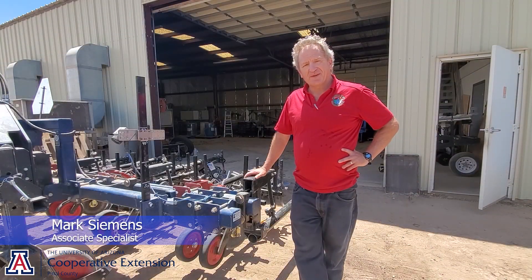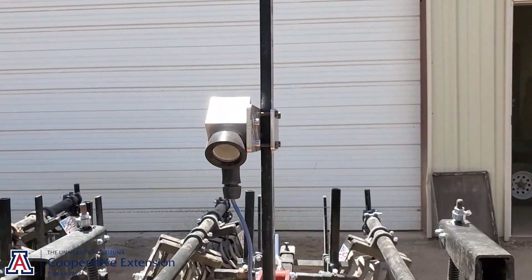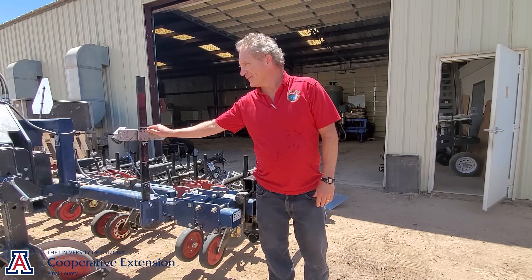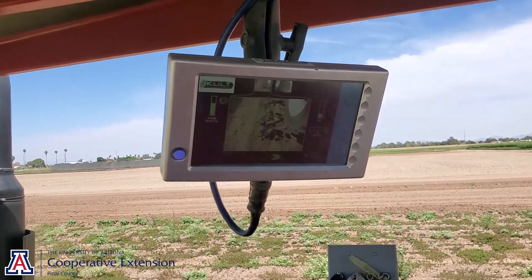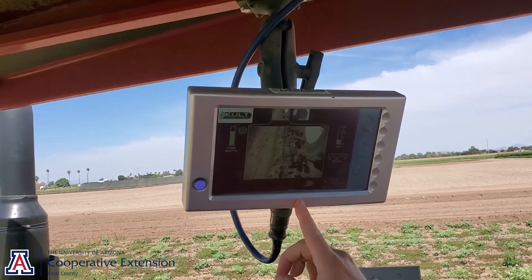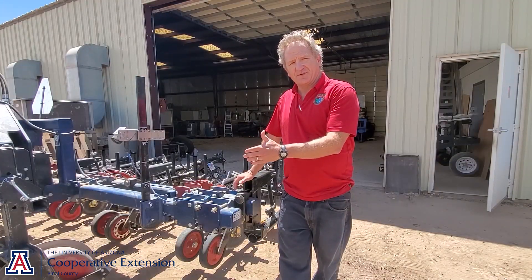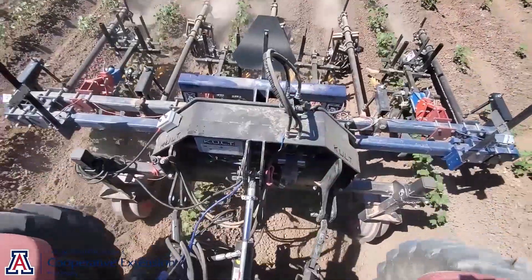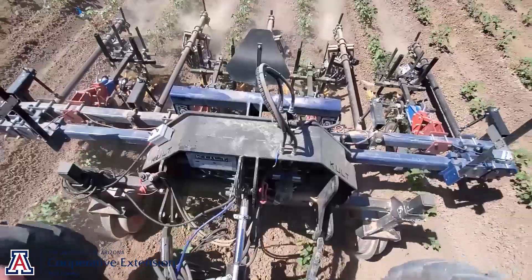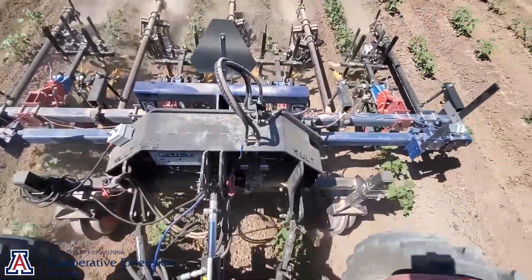First of all, it's a camera-guided cultivator, or a cultivator attached to a camera guidance system. The cameras track the crop row, and the cultivator is attached to what's called a side shift system. The front part of the side shift is attached to the tractor — that part is essentially fixed — and then the rear part slides on bearings back and forth based on what the camera imaging system is seeing.